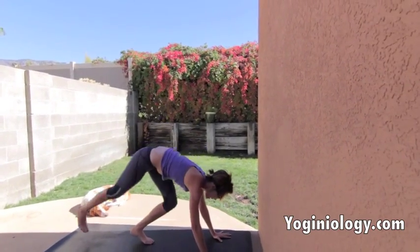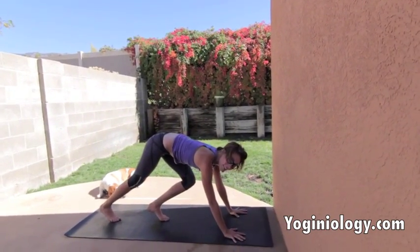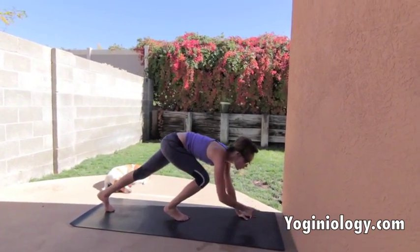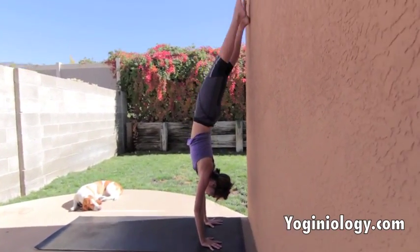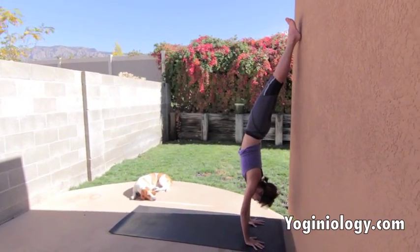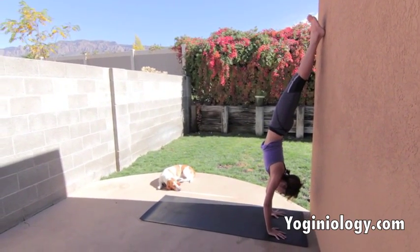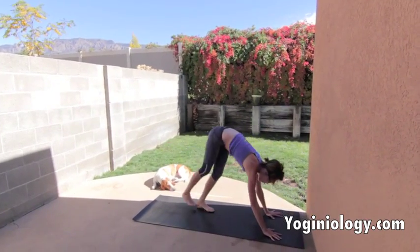Eventually, all that's left is to kick a little harder and let your feet hit the wall. Look forward — don't allow your gaze to come back. Kick up and eventually your feet will touch. Once you're up there, make sure the legs are strong and your upper inner thighs are rolling towards the wall. Flex the feet, take a couple of breaths, and when you're ready, come down one leg at a time.